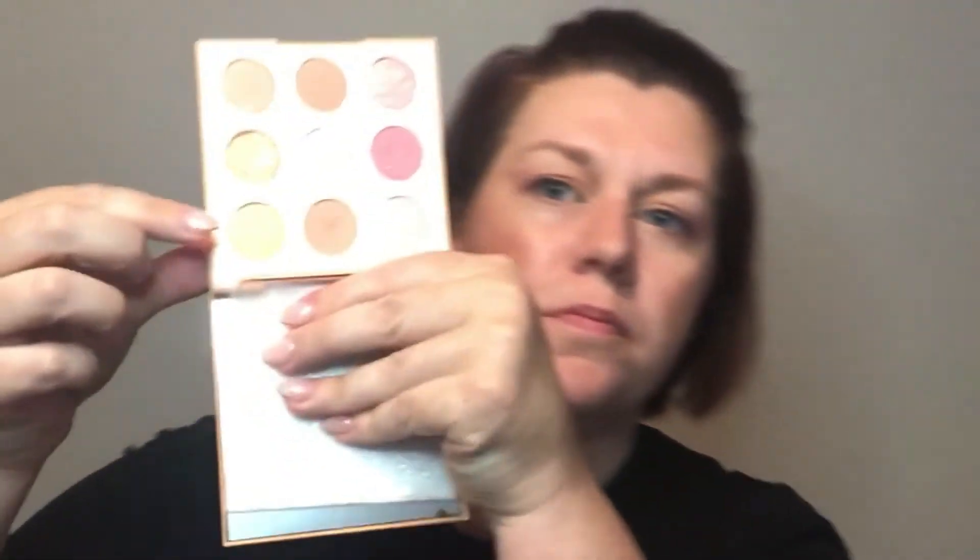I'm going to use MAC Fix Plus on this to add some moisture. For the inner corner, I think I'll go for this one here — this kind of peachy yellow shade.